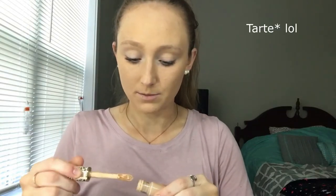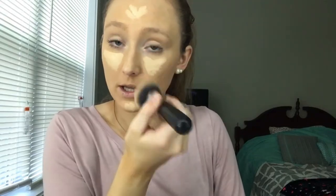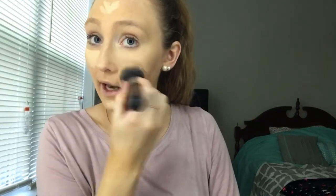For concealer, I use Tarte Shape Tape — the best concealer in the world. I apply it in a little triangle under the eye and also on my forehead, to balance out the face without creating too stark a white under-eye. Just stipple it out — don't drag — then once it's mostly blended, stipple downward to finish.